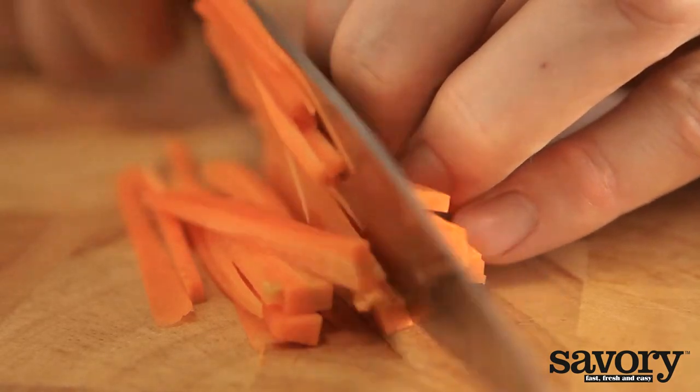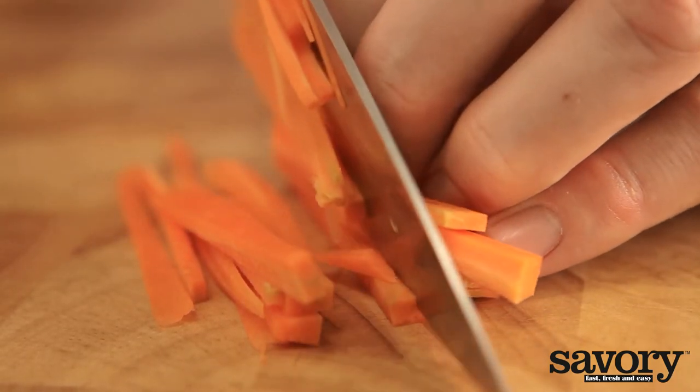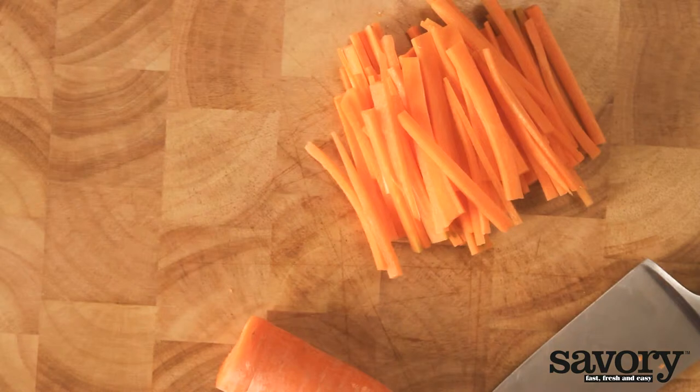You can use these in soups, salads, and as garnish. That's the simple savory way to make veggie matchsticks.